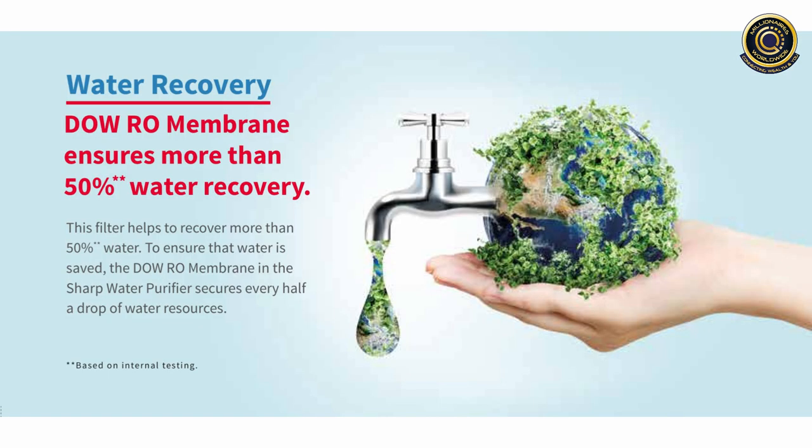With the DUO-RO membrane that ensures 50% of water recovery, this filter helps to recover more than 50% of water. To ensure that the water is safe, the DUO-RO membrane in the Sharp Water Purifier secures every half a drop of water resources.